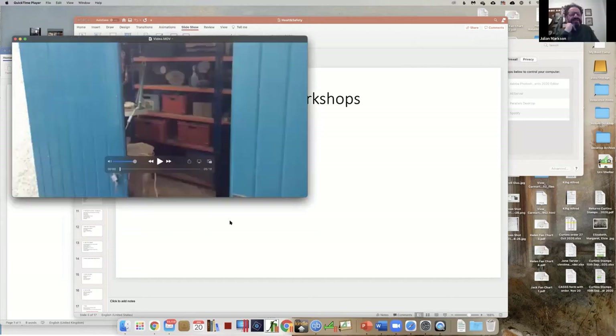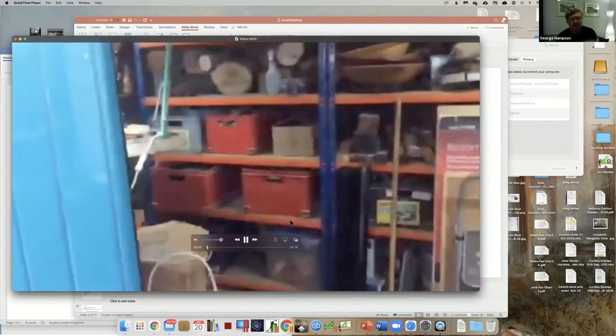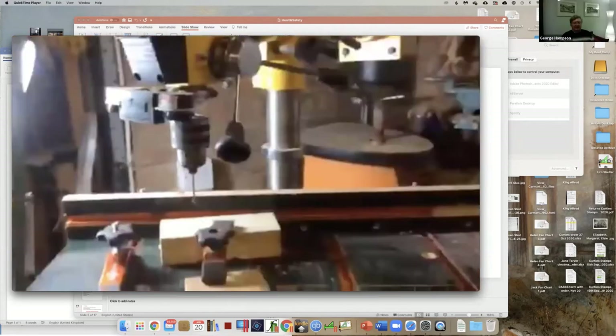Okay, look at my workshop - health and safety issues that I have or have not addressed. Coming in, the first tool I come across is the pillar drill, where as you'll see I've removed the safety guard around the chuck and replaced it with a laser guide.